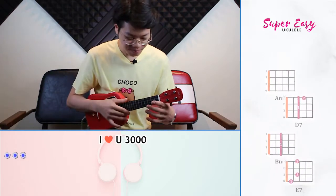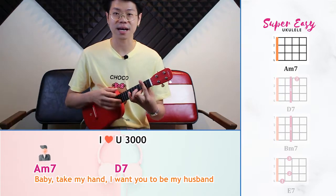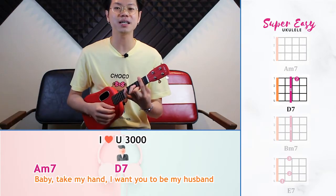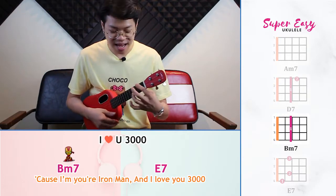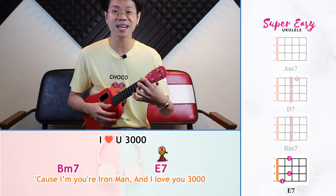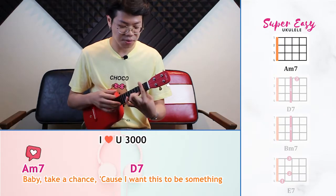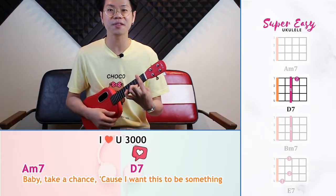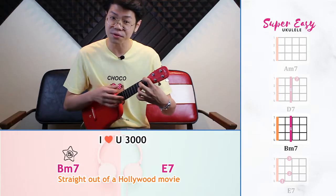Let's give the song a try. Baby, take my hand, cause I want to be your husband, cause I'm your Iron Man, and I love you 3000. Baby, take a chance, cause I want this to be something.